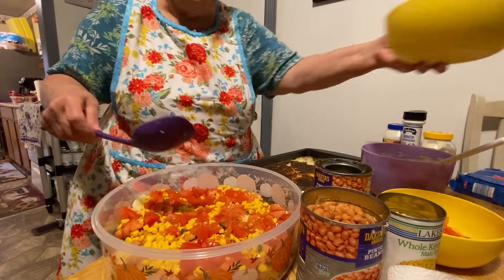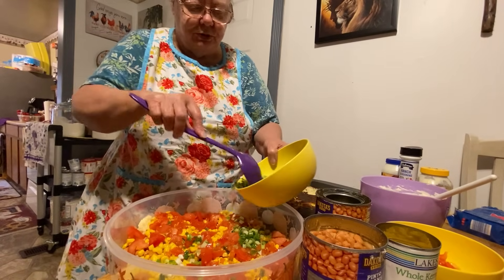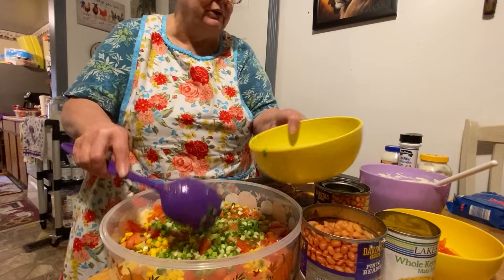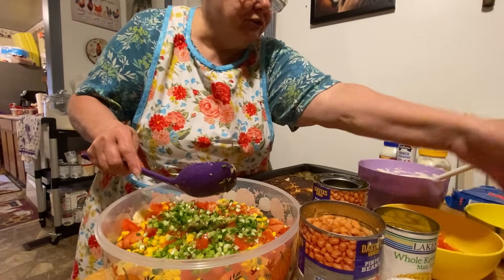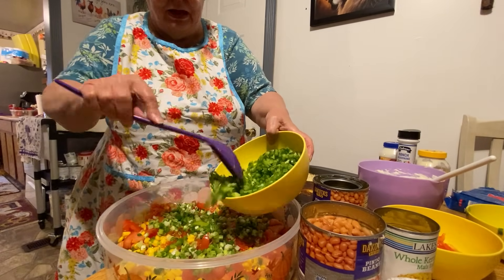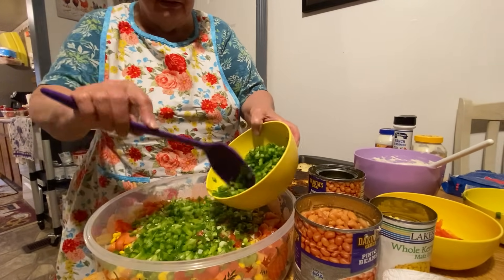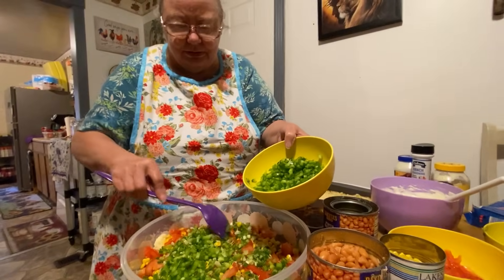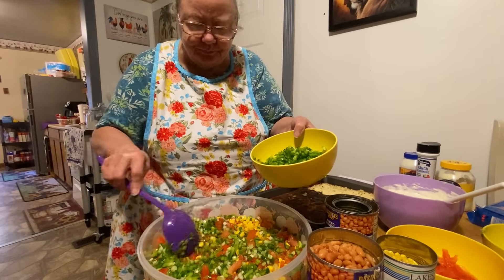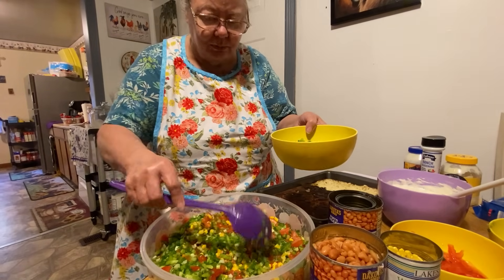Then use some of your onions — we'll probably just make two layers. Put your onions around in here; these are diced green onions. Then you take your bell peppers, diced up with that little gadget that dices them real good. Cory just got back from going to the doctor so I thought we'd have everything ready so he can get some rest.